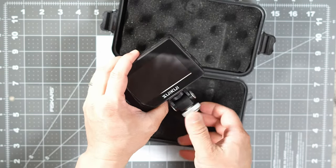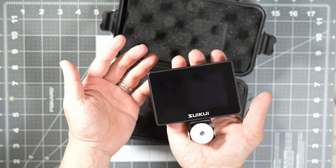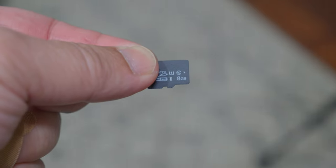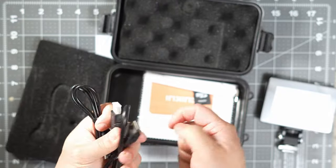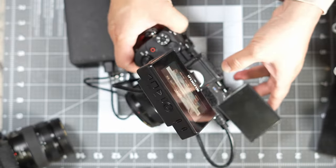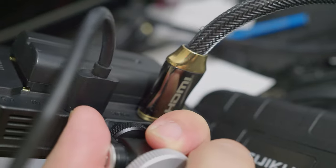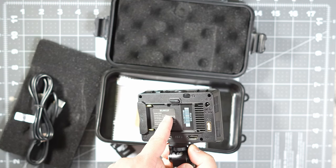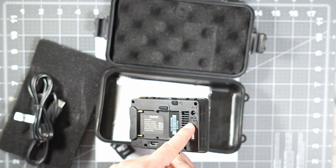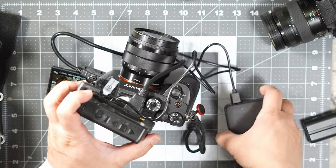It comes with a very nice aluminum cold shoe mount and a small, lightweight body. It records to microSD and comes with an 8GB card. It has a short and stiff HDMI cable, a headphone jack, a few physical controls, and HDMI input and output. It has NPF plates for battery power as well as a DC input, and since it's low voltage, I was able to power it with a 2.4 amp power bank.